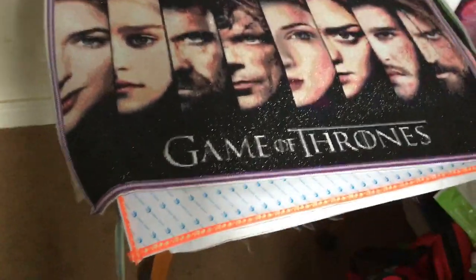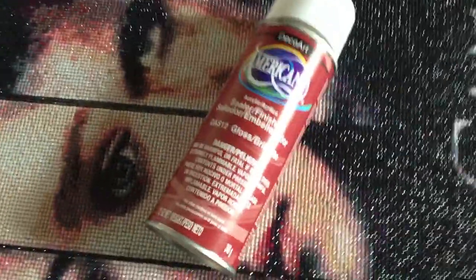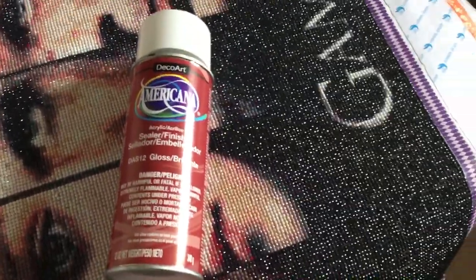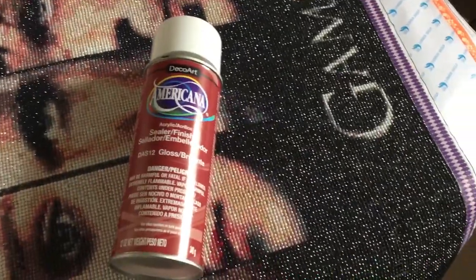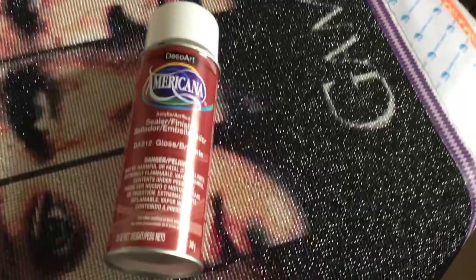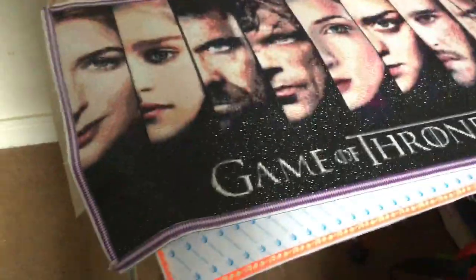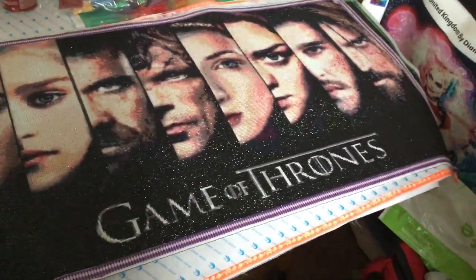My mum got me some sealant stuff because the Doctor Who one that I did — I've done a previous video on that, it was square diamonds — the canvas's fault, it wasn't sitting right, it was all sort of stuck up at the back. So mum got this to seal it with, so I'm gonna seal this one with that. The detail on this one is amazing compared to Doctor Who — the faces are so much bigger.